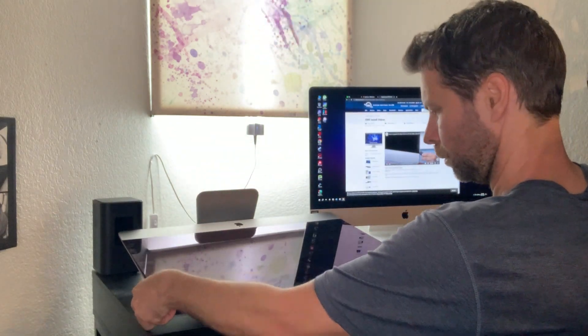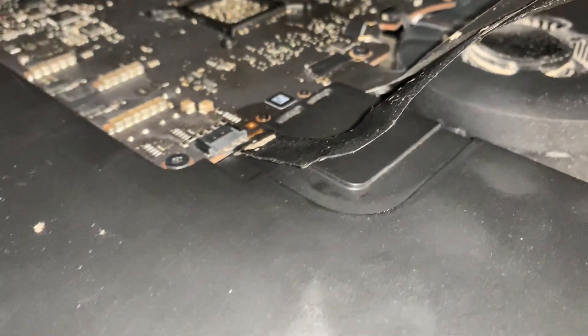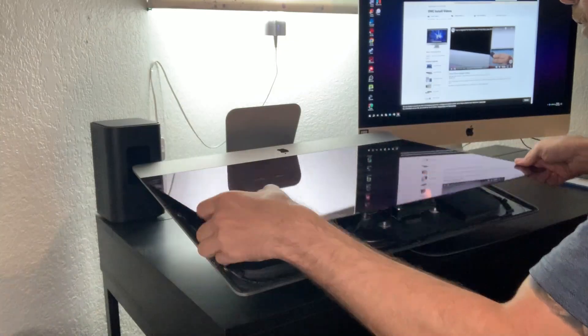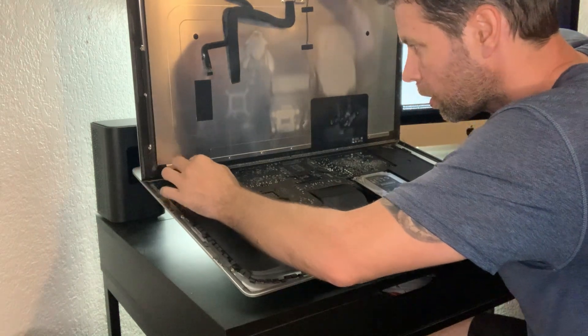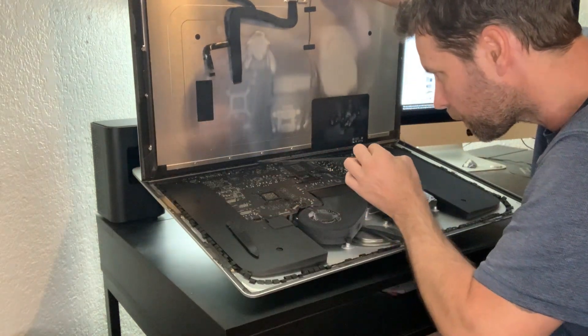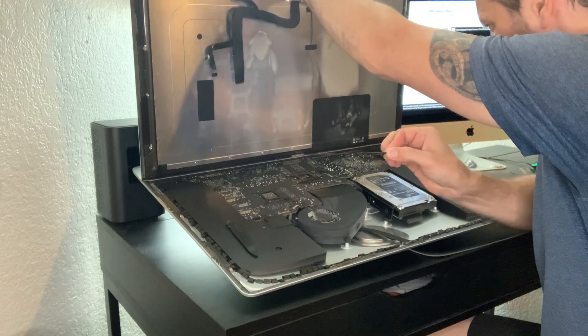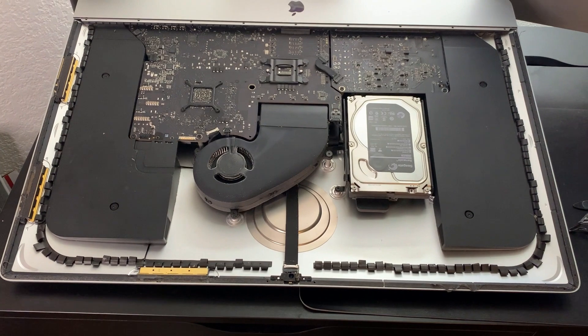Now lift the top of the monitor open and be careful because there are two connectors inside for the power and display. Once you have it open, peel off any extra adhesive — there are little tabs on the side that make this pretty easy. Once the adhesive is off, the screen just lifts right out.